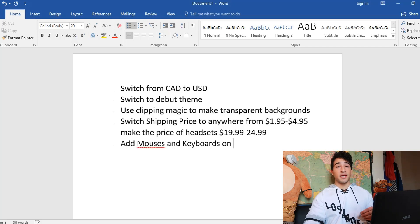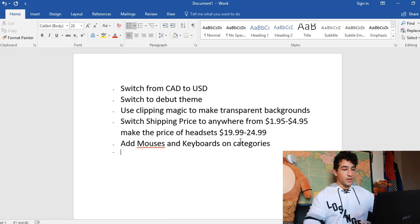For your categories, rather than just having Home and Products, I would also add one for mouses and one for keyboards, just to make it a little bit easier for people who come to your site.